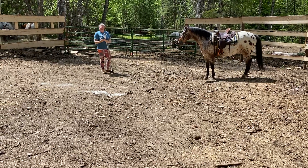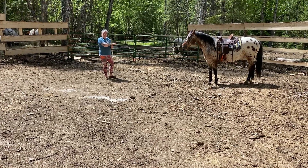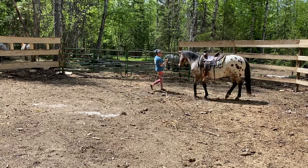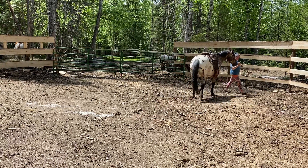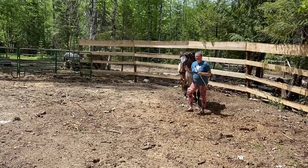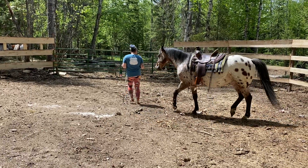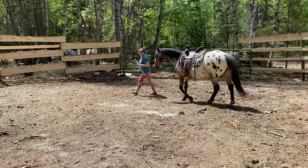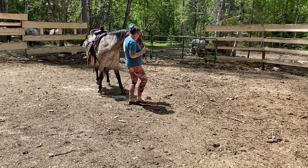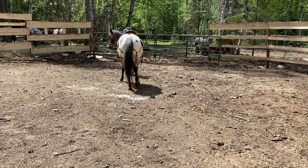So when I went to approach him, he went to back away. So I just switched angles and he gave me a hind end, but he didn't try to back away from me. So I'm just changing his brain. We're asking for a join-up. When I walked up to him straight, he was going to go away from me, but when I came at an angle, now he's joined up. Right now he's paying attention to me — my face.